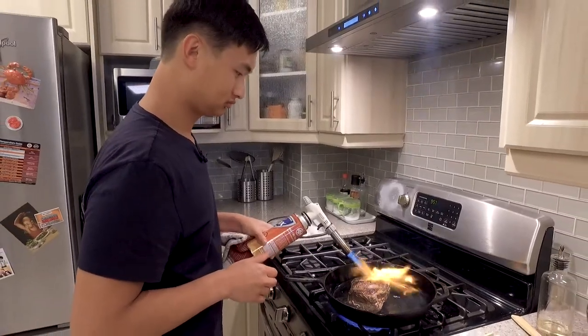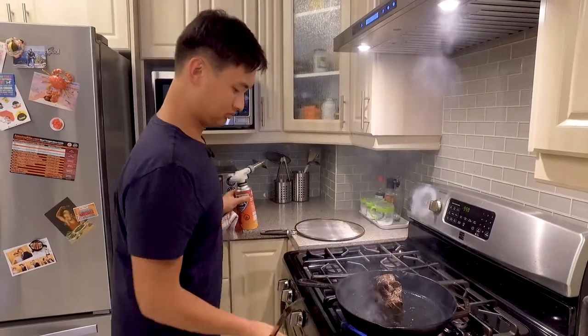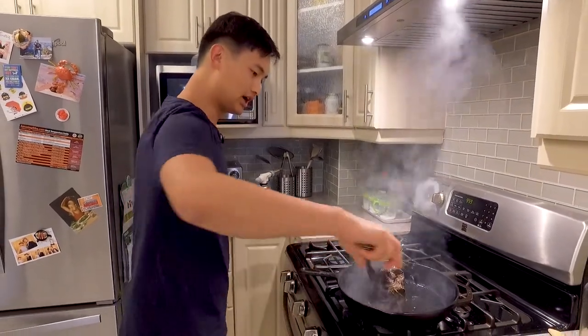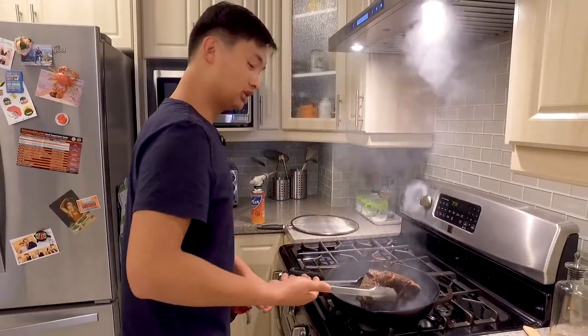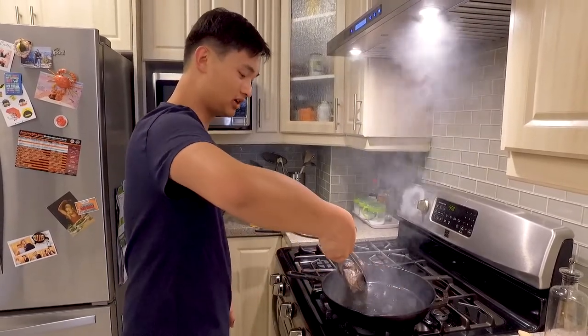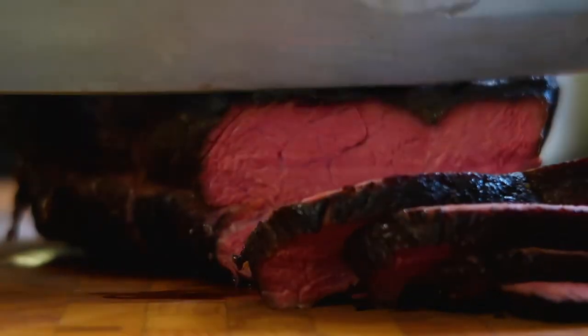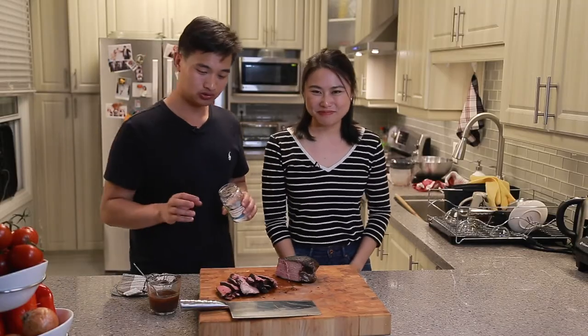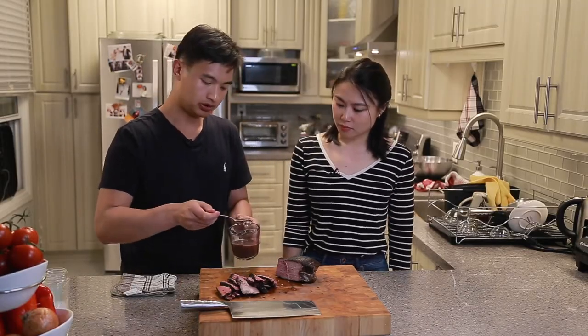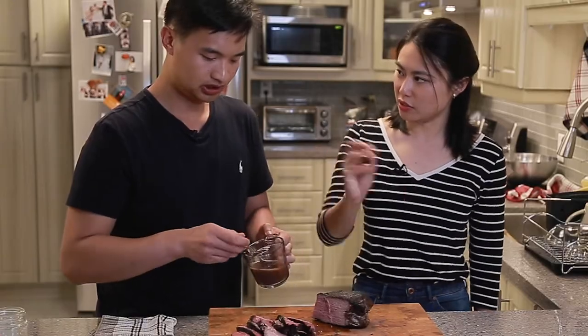Kevin is super extra so he likes to use his blowtorch. Once you have it brown on all sides, we're ready to go. The house will get a little smoky, but there's nothing you can do about it — that's how you get all the flavor. Roast beef is done. We like to add a little seasoning and here's some of that prepared jus. You can dip it — like when you have a prime rib sandwich, you dip it in.